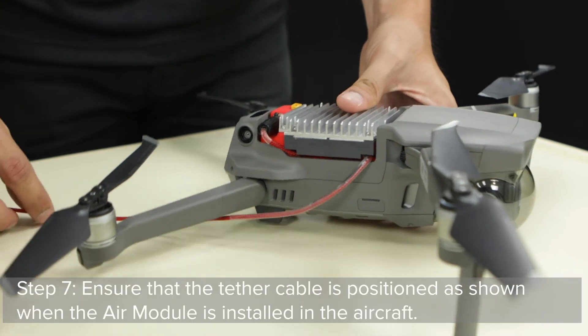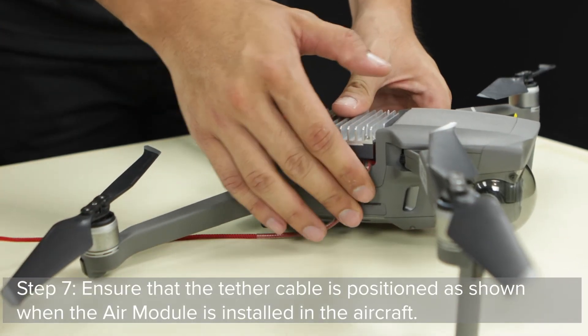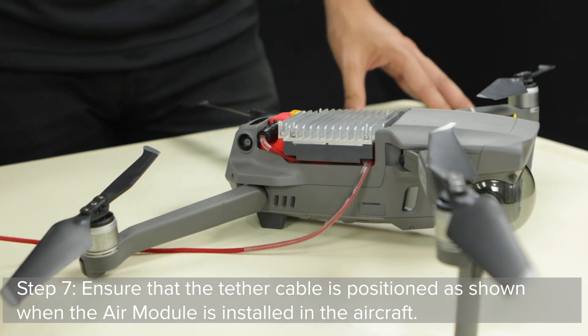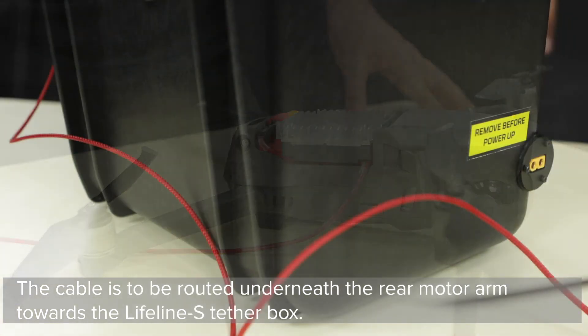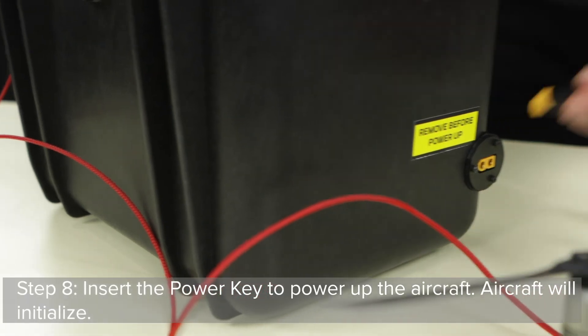Step 7: Ensure that the tether cable is positioned as shown when the air module is installed in the aircraft. The cable is to be routed underneath the rear motor arm towards the Lifeline S tether box.